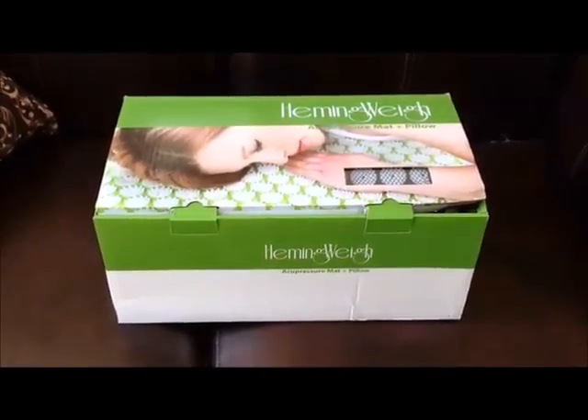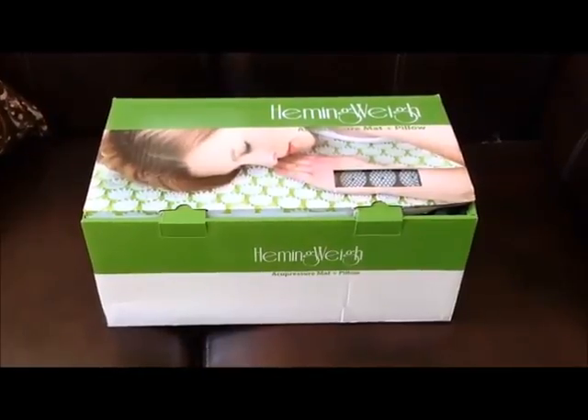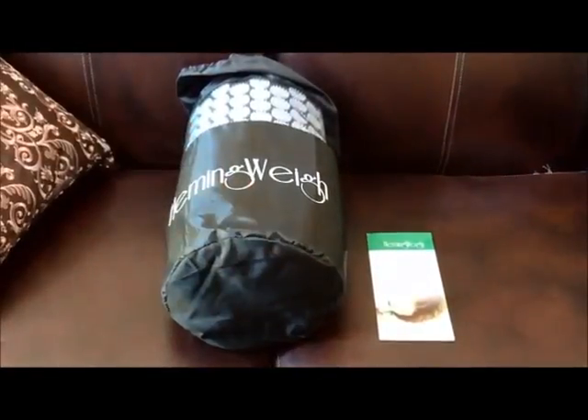This is a review of the Hemingway Complete Acupressure Mat and Pillow Set. It also comes with a bonus carrying bag. Here you can see the acupressure mat and pillow come in this carrying case, and there's a brief instruction manual.